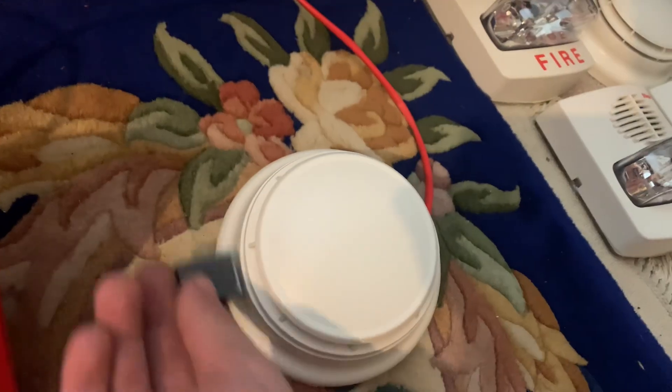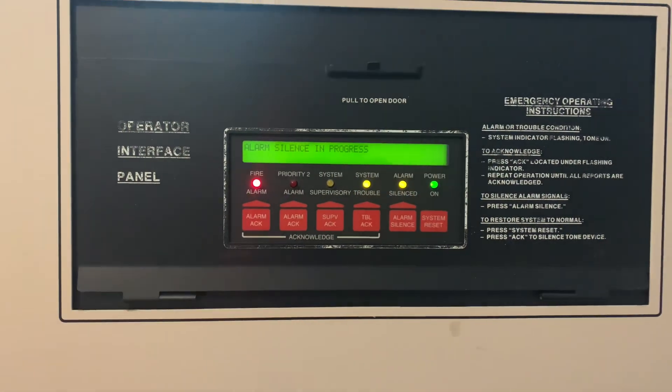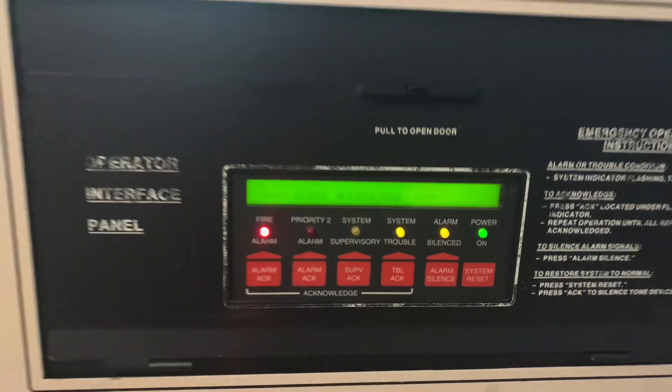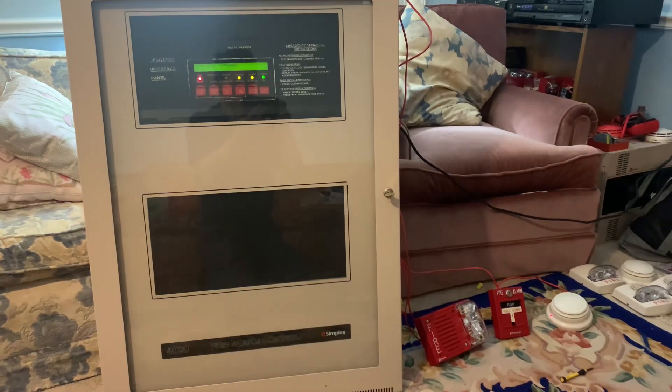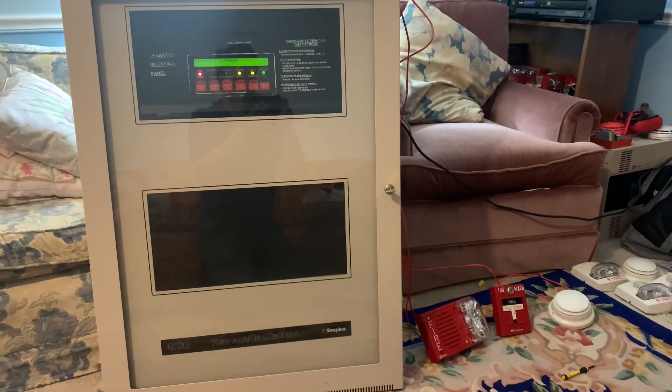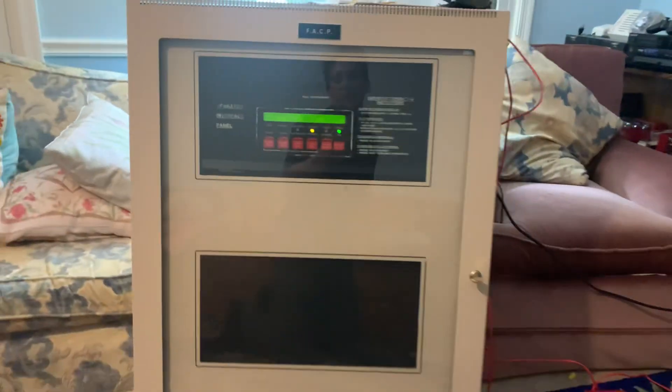It shouldn't have verification on. We'll go ahead and actually reset now. That's it — that's the demonstration of the Simplex 4020 addressable control panel. I will have more videos on this thing soon, especially when I get it programmed.